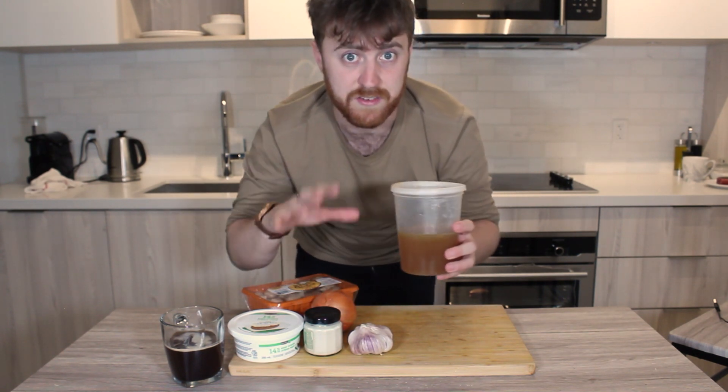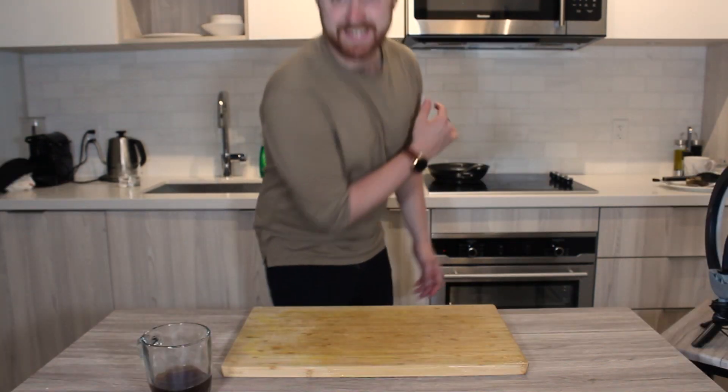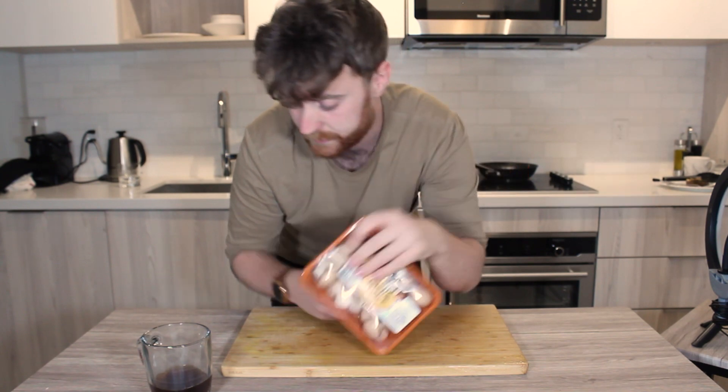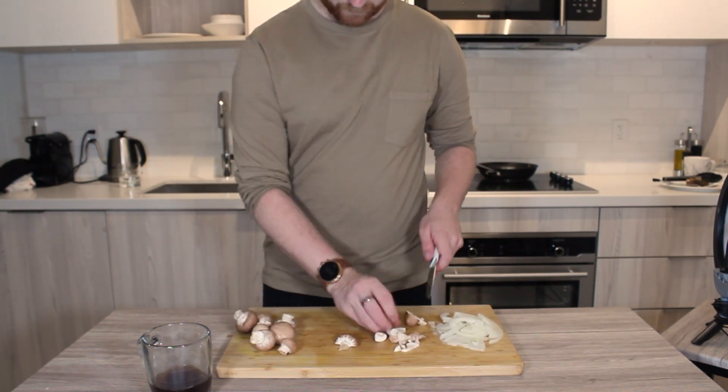Stock videos still to come. See the pan you did the steak in? Keep that — look inside, all of that is flavor. This is what we're going to do the rest of the dish in. Slice the onion into half moons, slice the mushrooms. Then hop back over to the pan, get some more oil in there, and start frying the onions and mushrooms in the same pan we cooked the steak in.